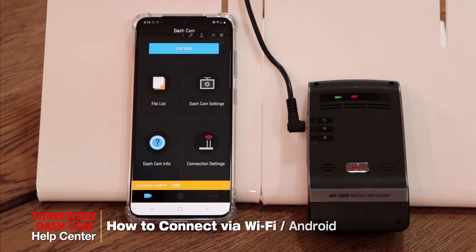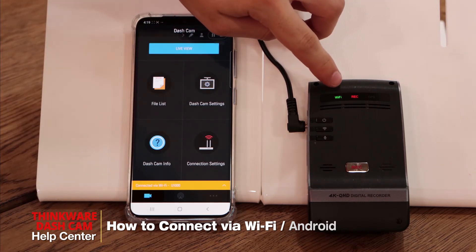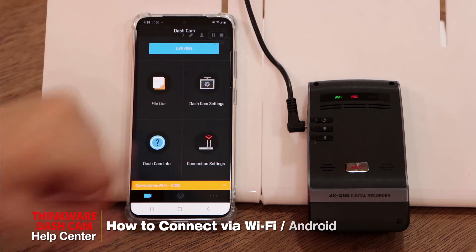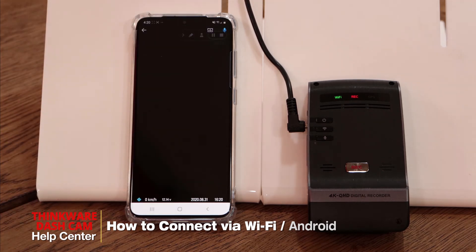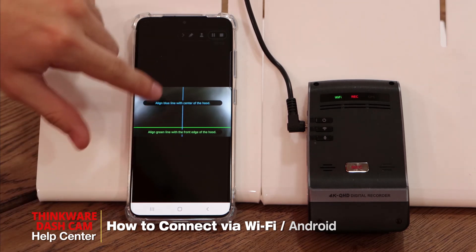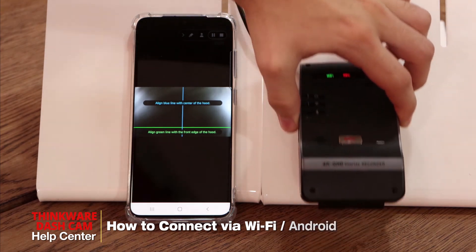Once we're back in the app, you'll hear the dashcam announcing 'connected to a smartphone,' and you can see that the Wi-Fi light is now a solid green. You now have access to the file list, dashcam settings, and all other app features, including the live view, which will help you when mounting the dashcam to the windshield using the red, green, and blue lights to center the dashcam.